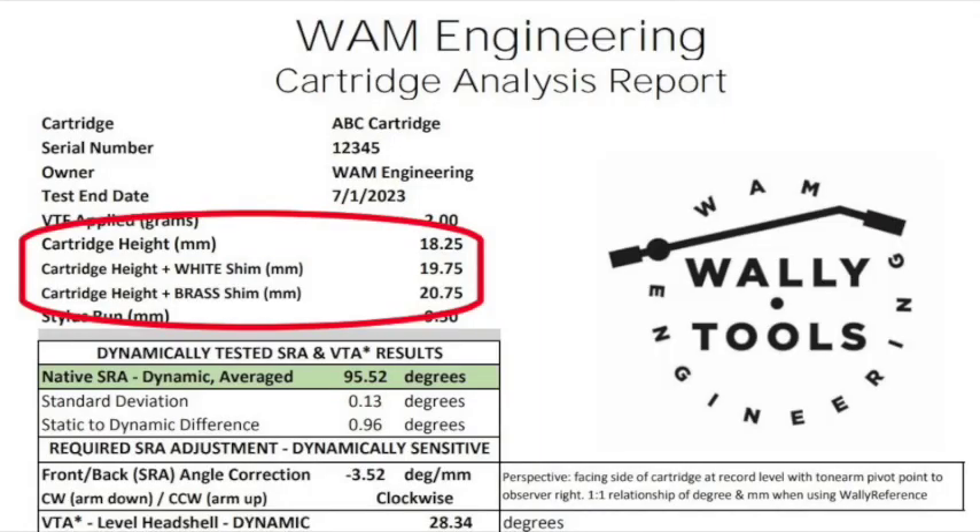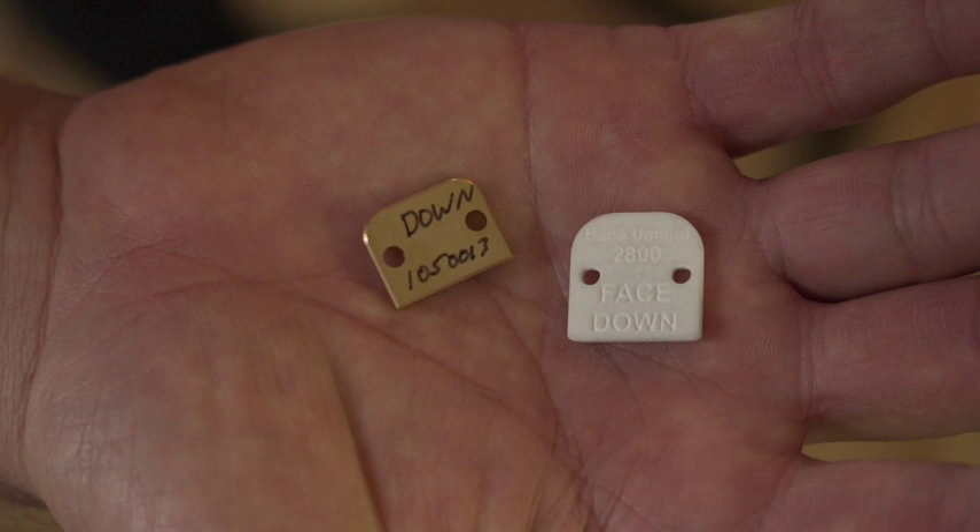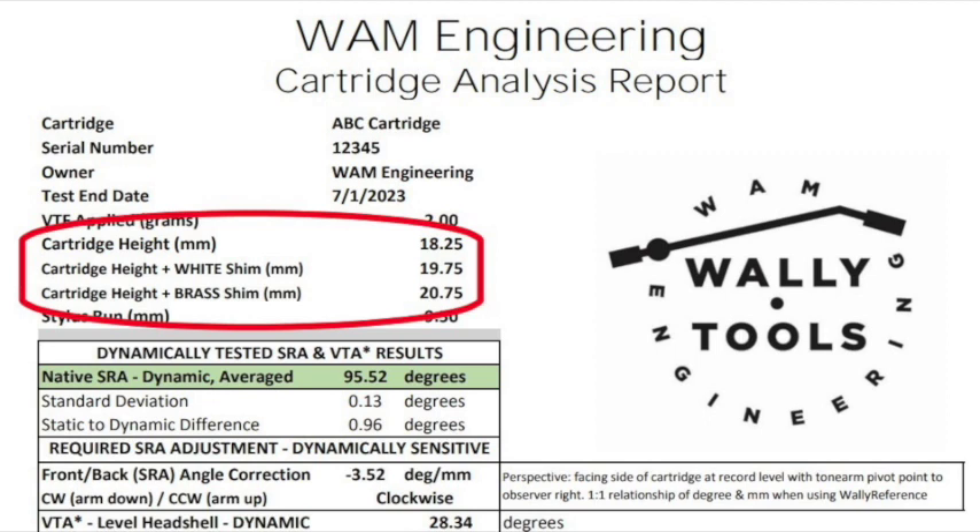A number of you have asked to understand the laboratory report on your cartridge a little bit more deeply, and this video is meant to do just that. At the top of the report you'll see the height of the cartridge — three heights total. One is the height under its nominal tracking force, which is the distance from the surface of the record to the top surface of your cartridge. You'll also see the height of the cartridge plus the white standard corrective shim, and the third line item is the cartridge height plus the height of the milled custom brass corrective shim. You will have chosen in advance which of those two corrective shims you prefer for your installation.